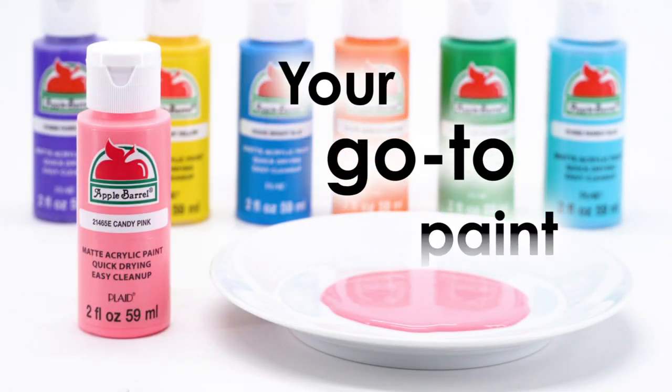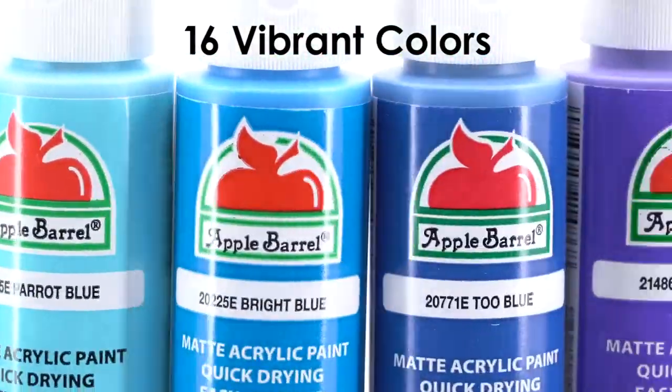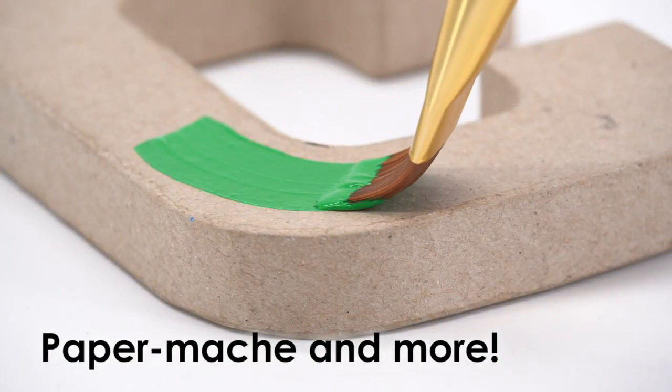Apple Barrel is your go-to paint for quick and easy crafting. 16 vibrant colors come in the Promo AB IIII kit, great for wood, terracotta, canvas, paper mache and more.